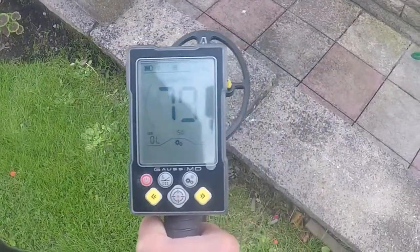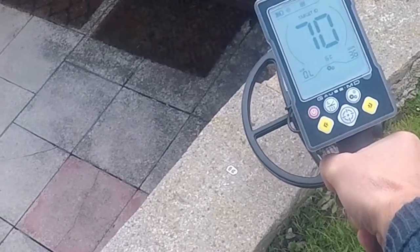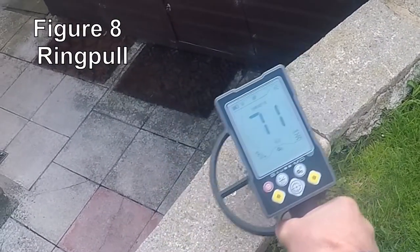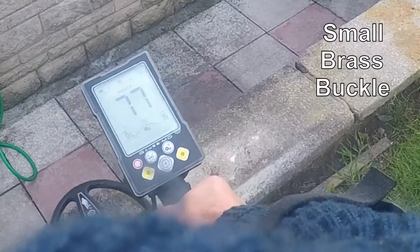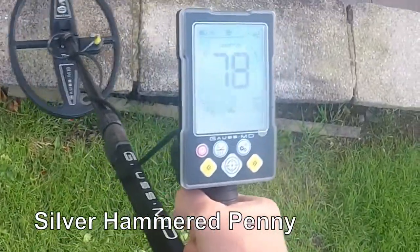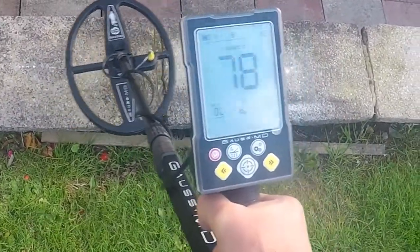Copper penny — in the eighties generally, I imagine. Eighties. This is a ring pull — still makes a good noise for a ring pull I'm afraid, 70, 71. This is a buckle, 16th century — 77. And it's a hammered penny — don't miss that — 78. So that's just a quick test with the Gorse MD. Now I'm going to take it to the field and give it its actual test on ploughed land and see how it performs. Catch you later.